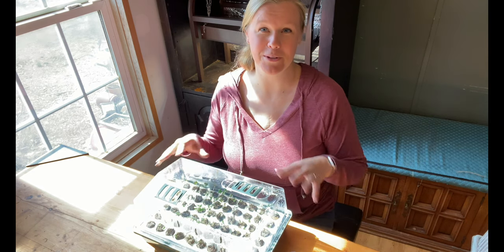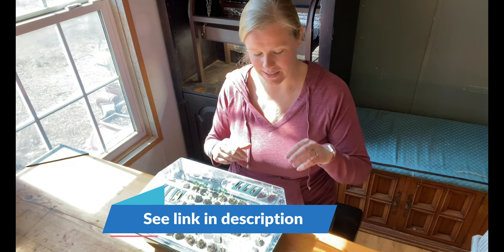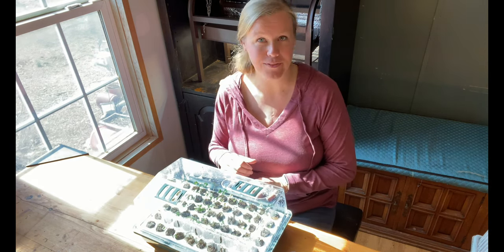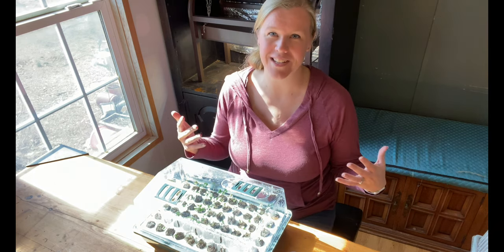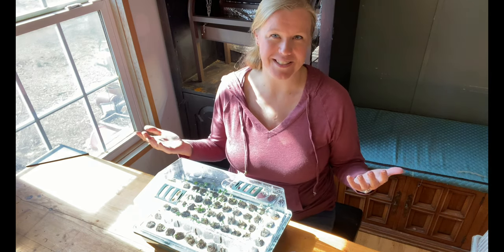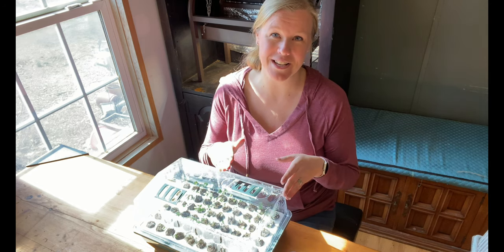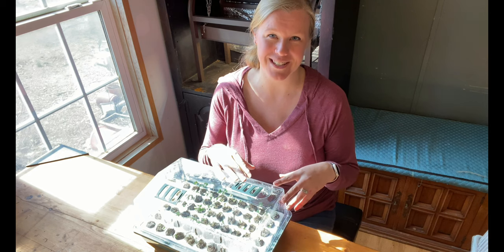In case you missed the video of me planting these seeds, I did plant a couple different rows of Brussels sprouts, cauliflower, and broccoli. I did several different varieties of each because I love to see which one does the best here. I'll link to that video down below so you can check out what varieties I'm growing.